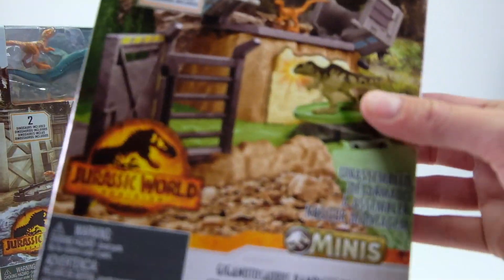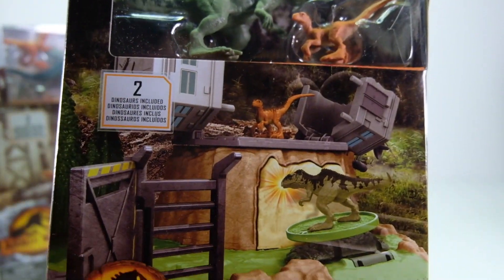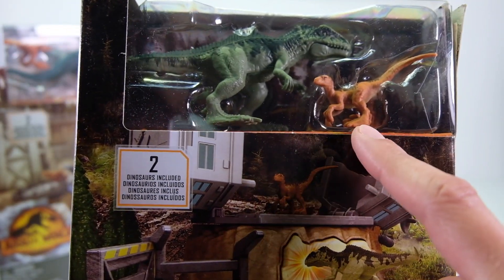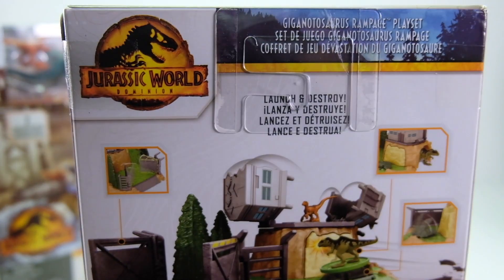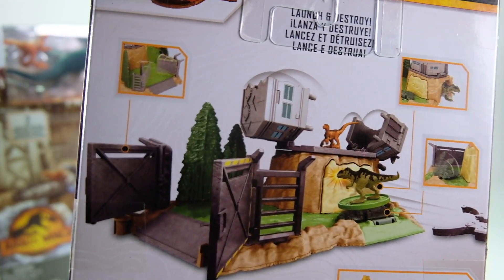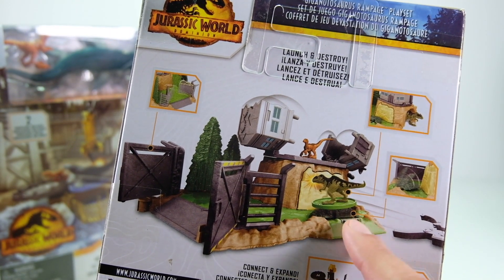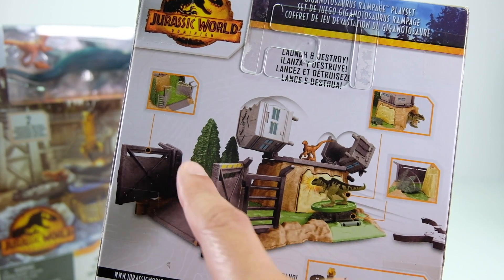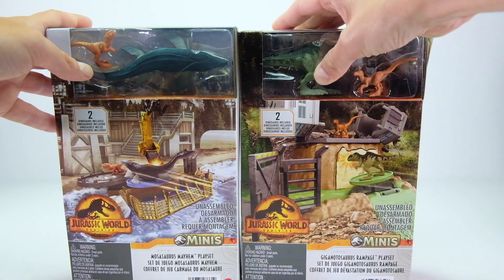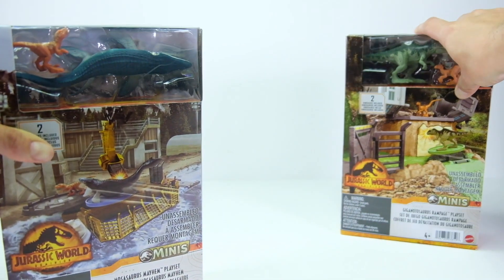The other one is the Gigantosaurus Rampage playset — the land-based one. Both of these come with two dinosaurs, a little one and a bigger one. This one reminds me of the original Matchbox Lost World Jurassic Park playsets that had a very similar makeup and look to them, so I'm really pumped to open these.